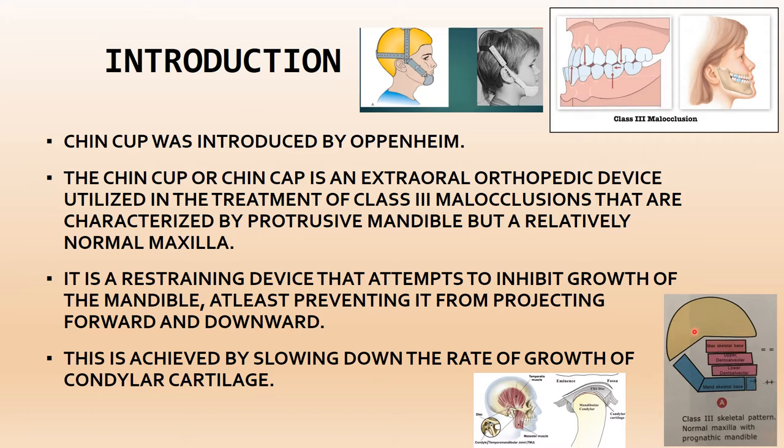Class III malocclusion is characterized by a protrusive mandible with a relatively normal maxilla. In this case there are skeletal problems — the mandible is protrusive and the maxilla is normal. The chin cup is a restraining device that attempts to inhibit the growth of the mandible.